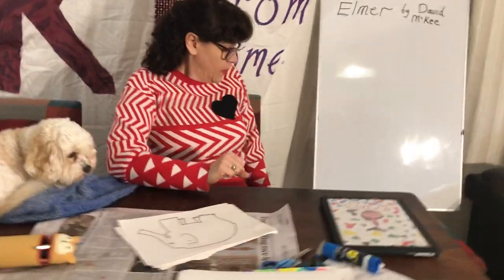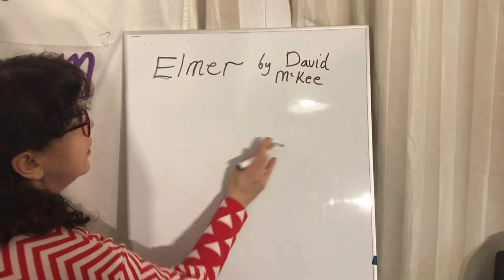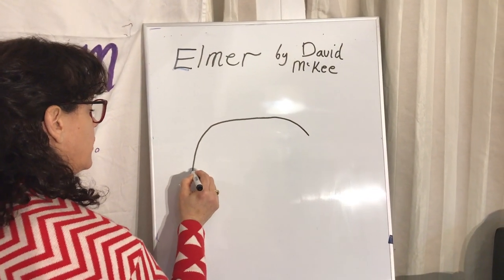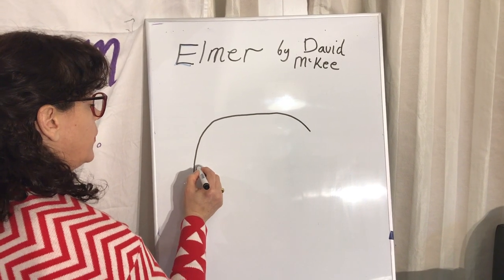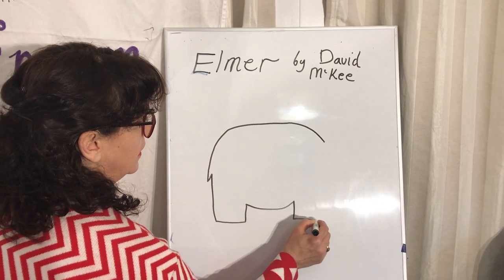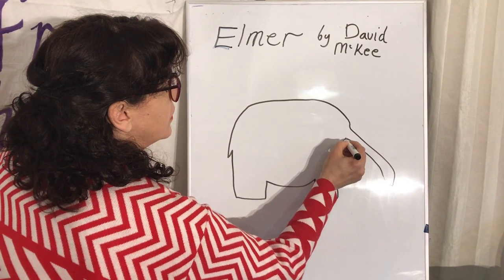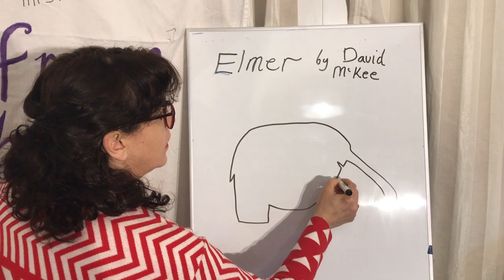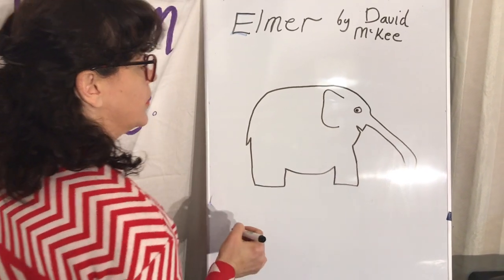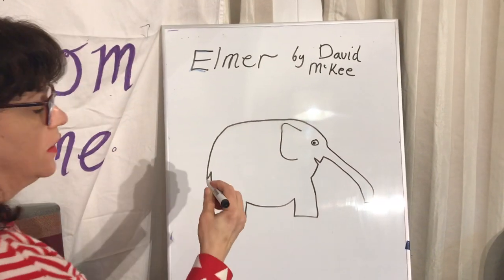Let's zoom in over here and have a go at drawing a basic elephant. So — curved back. Now remember, it doesn't have to be perfect, they're all different. David does a little triangle for the tail. Down — they've got nice big feet. Tummy. Another foot. Down trunk. Every time I draw it, it's different.